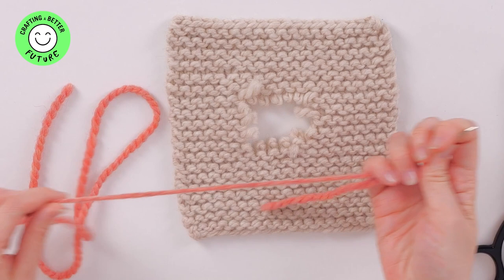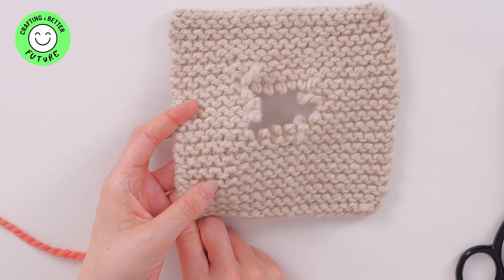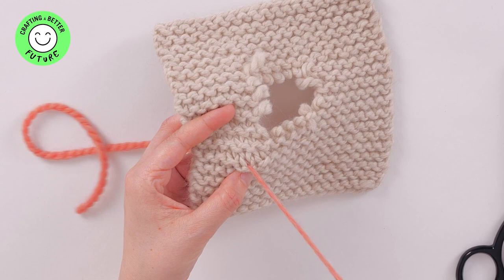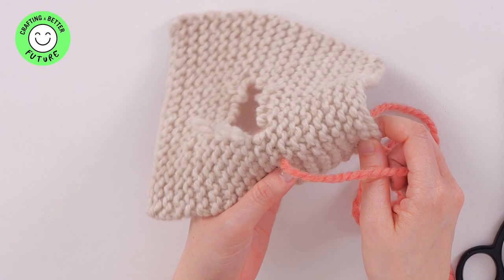Once you've threaded your needle and you've got roughly an arm's length of thread, you're going to leave a one centimeter seam allowance around the hole and come through the knit stitch all the way through the middle. Pull that through and leave roughly a 10 centimeter tail at the back that you're going to weave in at the very end.